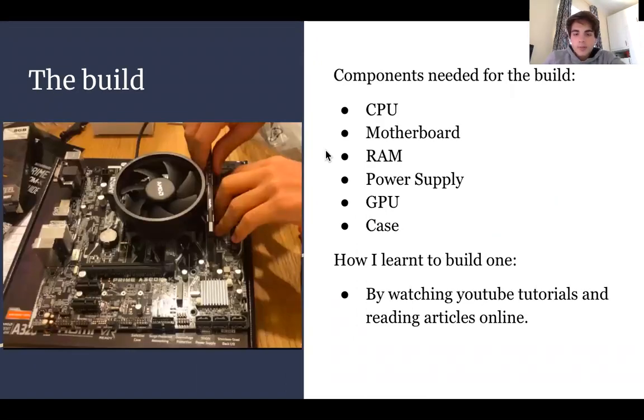For the build, the main components I needed were the CPU, the motherboard, the RAM, power supply, GPU, and the case. I learned to build a computer by watching lots of YouTube tutorials until I learned all of the steps by heart, and reading articles online also really helped me.